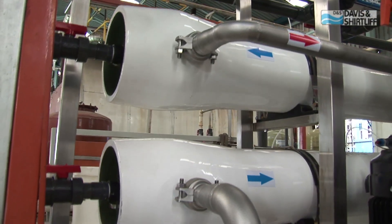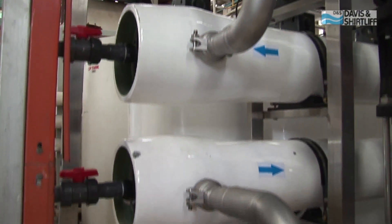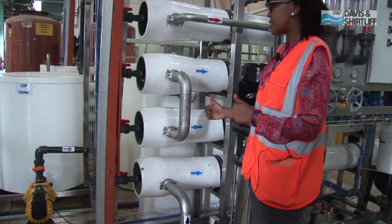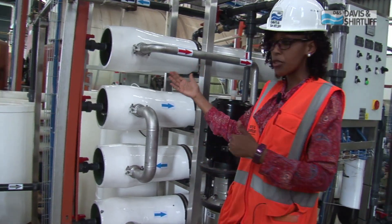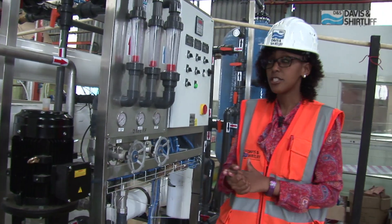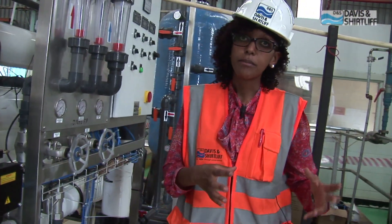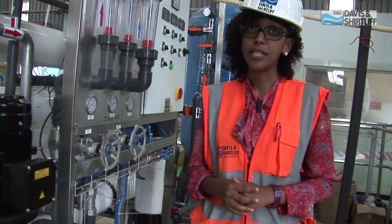This particular project entails eight membranes, which are in four pressure vessels, and they are connected in series. Water moves from the first pressure vessel into the second, and that is the concentrate. The concentrate from the second moves to the third and to the fourth. The recovery we have managed to achieve with this system is 72% — we are feeding in about 9.7 cubic meters of water and getting out 7 cubic meters of water as our permeate.